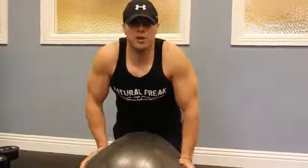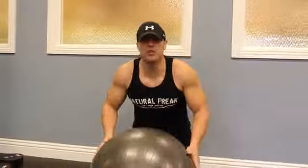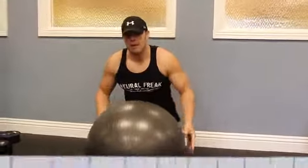Hey guys, Mike Macklin with another episode of Workout 101 on WorkoutTurner.com, right here at Total Body Fitness Gym in Oak Park, California. Today we're covering back extensions.